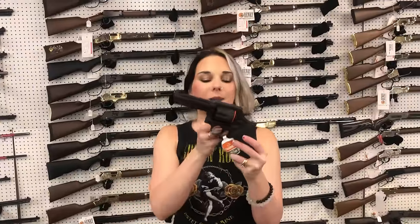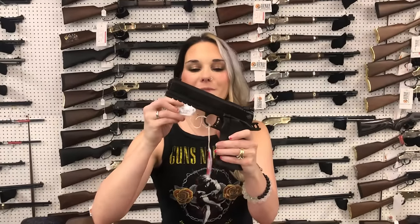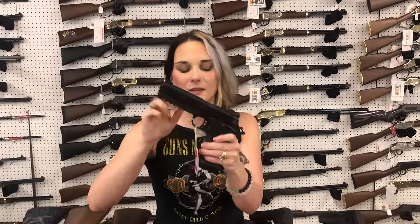Taurus Model 65 in 357, $425. CZ P10C optic cut — she's going to be $410. Rock Island Tac Ultra 9mm, so double stack — she's going to be $690. It does appear to be the heavy barrel as well.